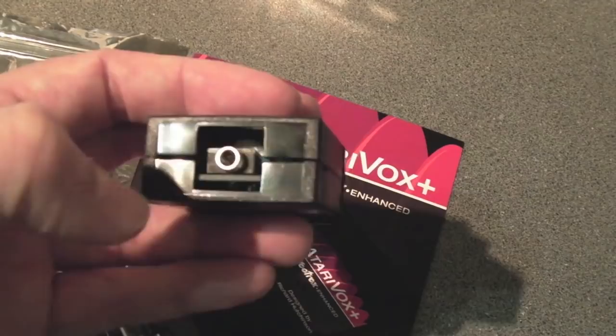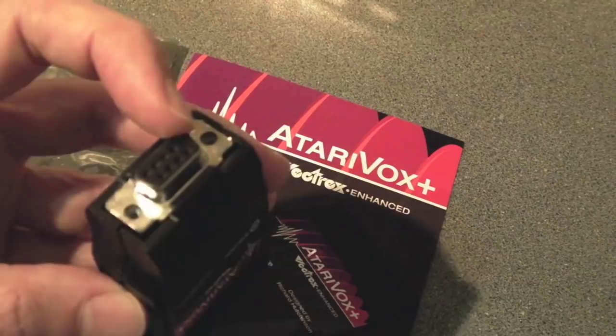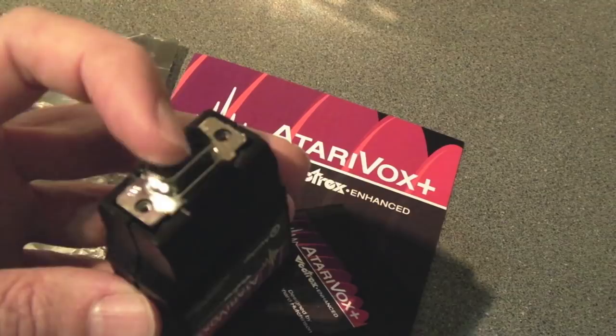The Speech Jet chip inside provides not really text-to-speech, but you can get text-to-speech out of it by using the allophones. I'll talk a little bit about that in a minute and show you a page of the data sheet — how the allophones actually work. It's powered by the 2600 joystick port.